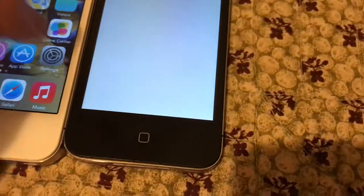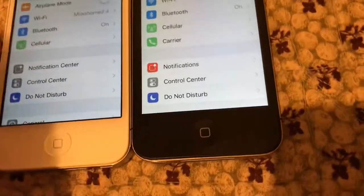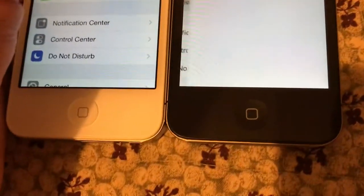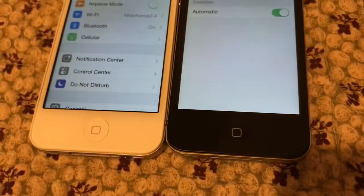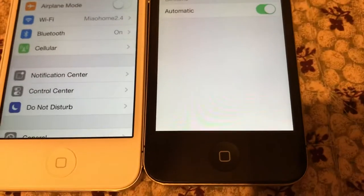If I go to Settings on both of these, there should be some differences. This one has Cellular. This one has the carrier option but this one doesn't. Oh, is that searching? The iPhone 4 has the searching indicator?